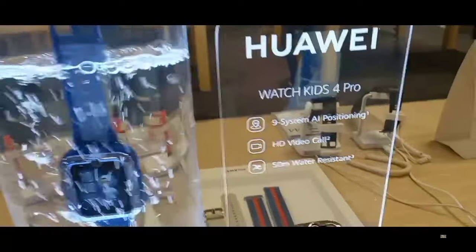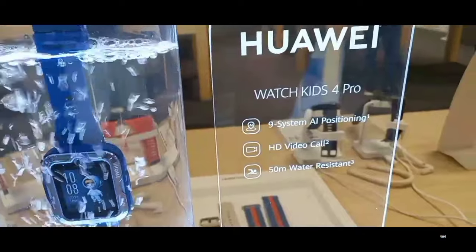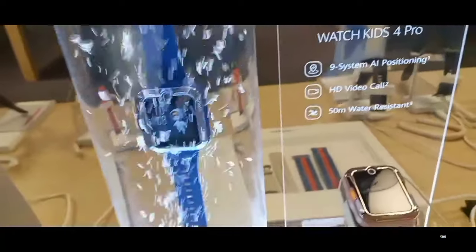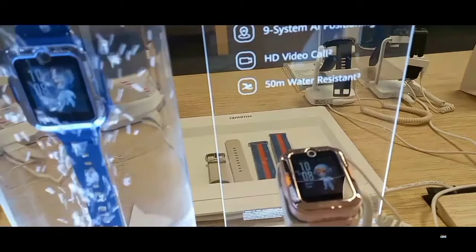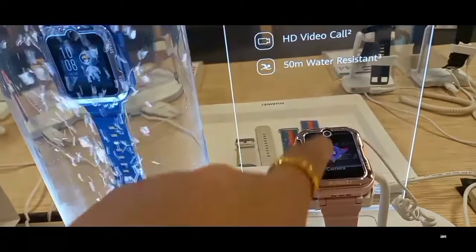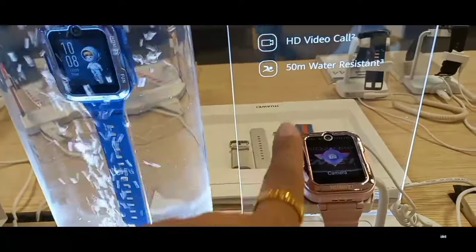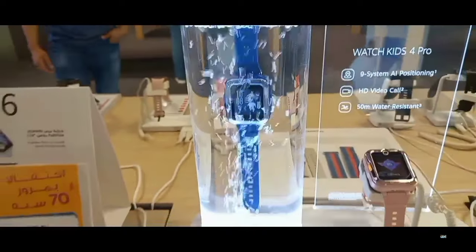This Huawei Watch Kids 4 Pro, 50 meters water resistance, and then my HD video. It's so cute, it's so cute. They're using water.